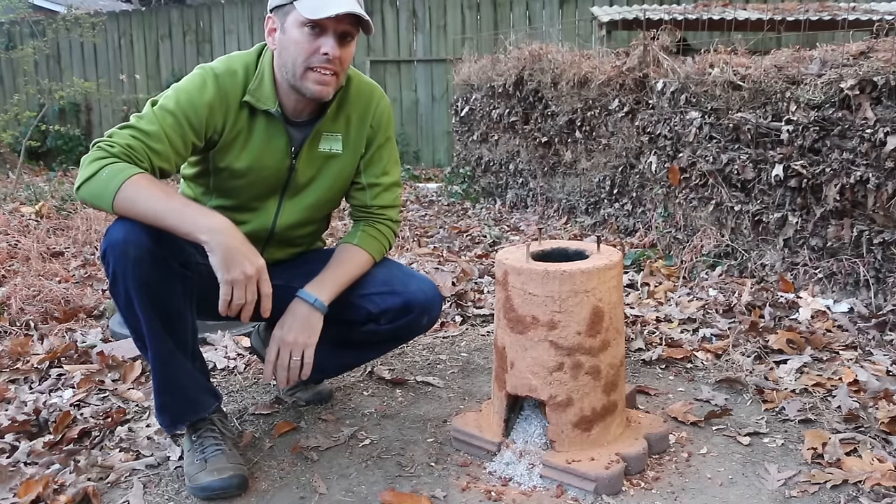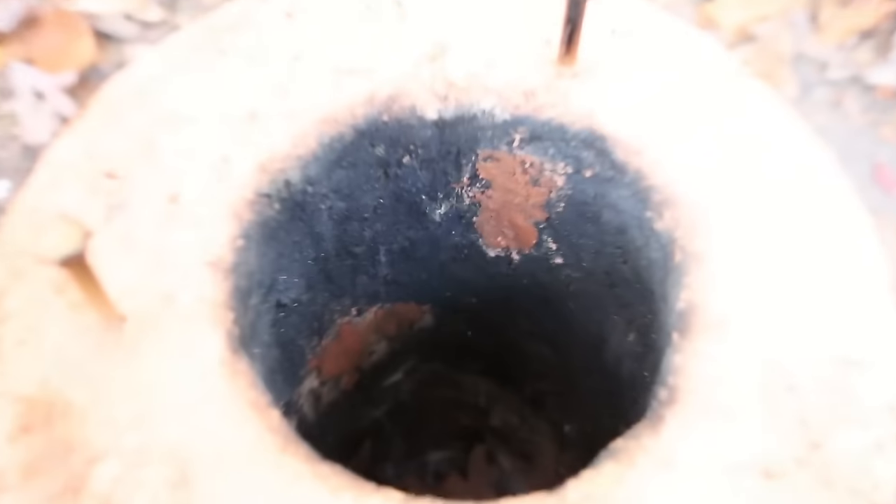All right, so I got all the holes and cracks patched. I even took the time to do a few cracks that I found in the chimney.